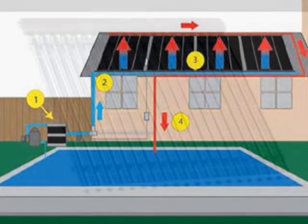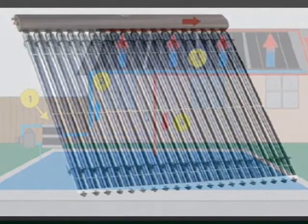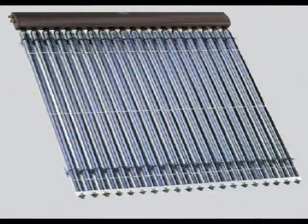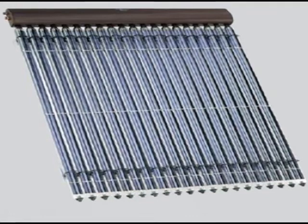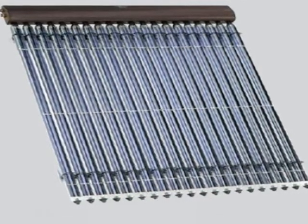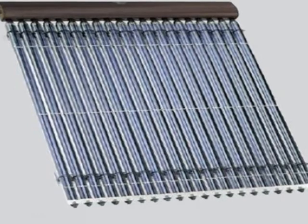Evacuated tube solar collectors also do not require additional insulation since the vacuum in the tube is the insulation. Vacuum tubes may achieve stagnation temperatures in excess of 600 degrees Fahrenheit and they can collect a small volume of heat at a very high temperature. Unfortunately, the surface area for heat collection at the top of the heat transfer tube is so small that the rate of heat transfer is limited.